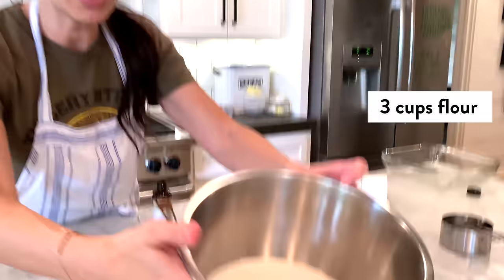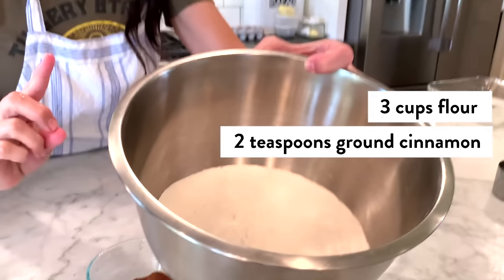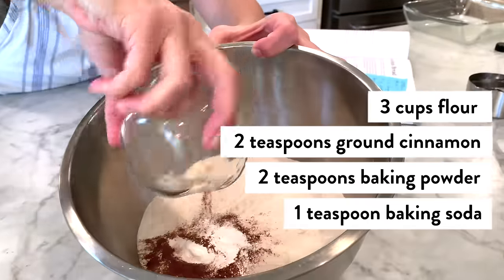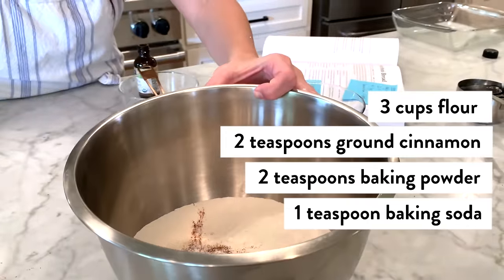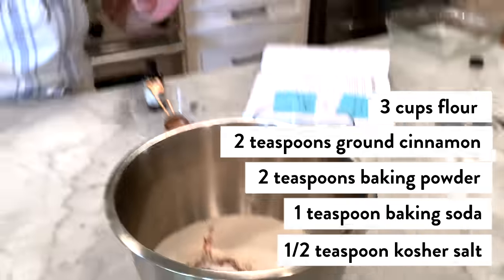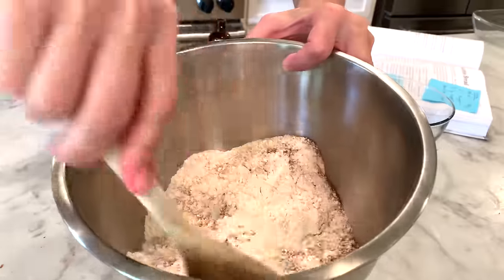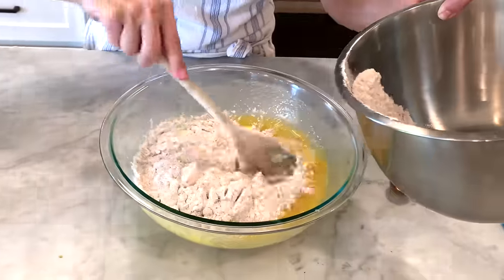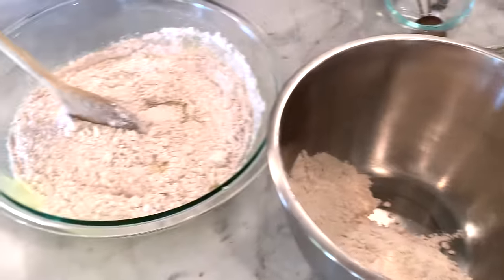Now you're going to move over to the dry mix. The dry mix is three cups flour, which I've already poured in there, two teaspoons of cinnamon, two teaspoons of baking powder, one teaspoon baking soda, and a half teaspoon kosher salt. Mix that together. I like to combine it kind of slowly so it makes everything a little smoother.